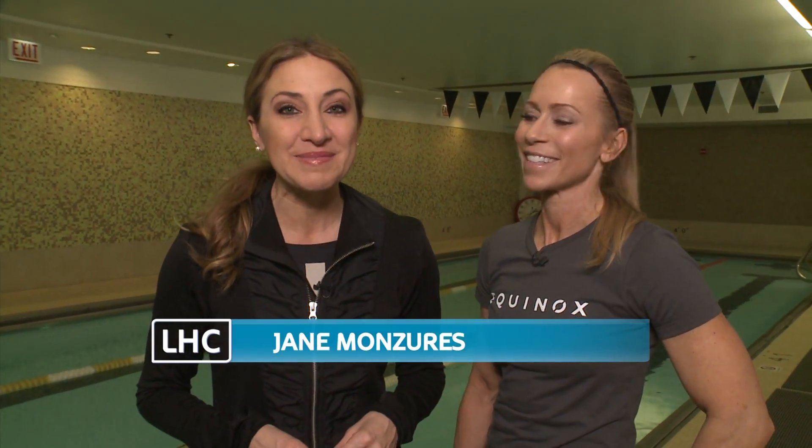If you think boot camp classes are hard, try adding water to the mix. I'm here at Equinox to try out their aqua boot camp class. Jen, why is this class good for everybody?